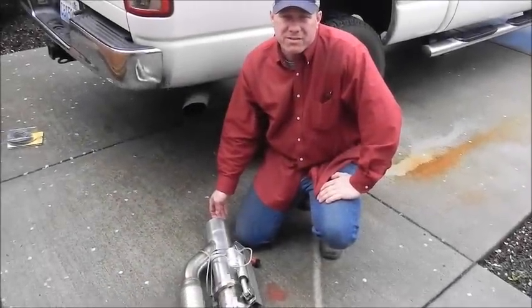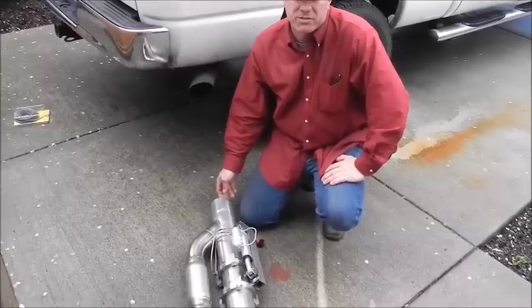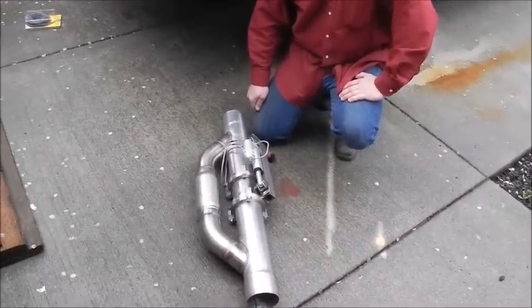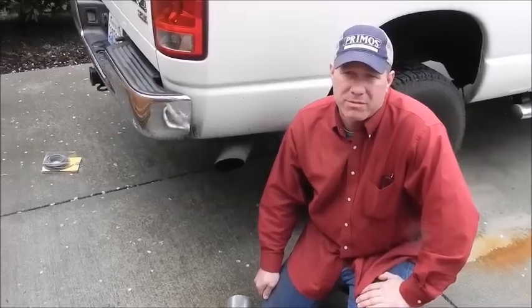What I have here is an exhaust bypass, a muffler bypass for my 5.9 diesel Dodge truck. When I bought the truck, it had just a straight pipe on it, and it's a little bit loud for my neighborhood — I live here and I'm out at 5:30 in the morning.